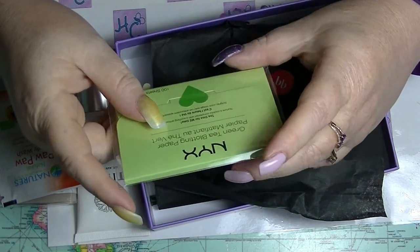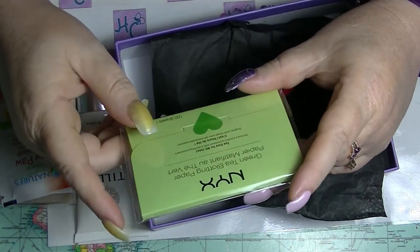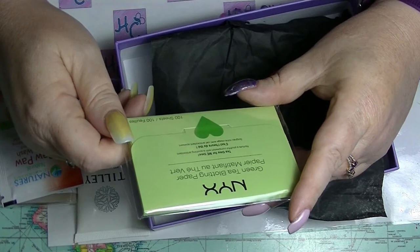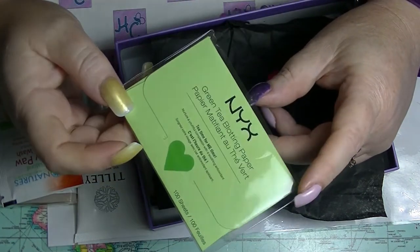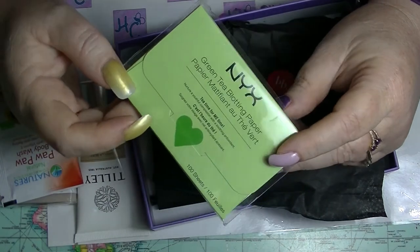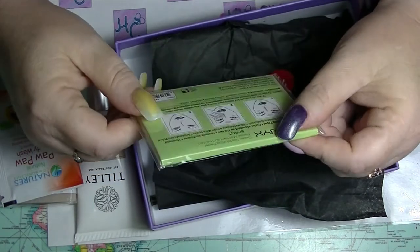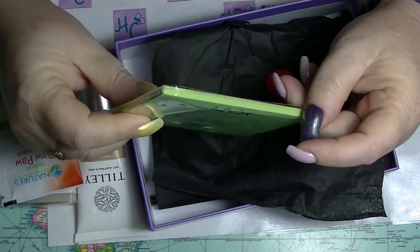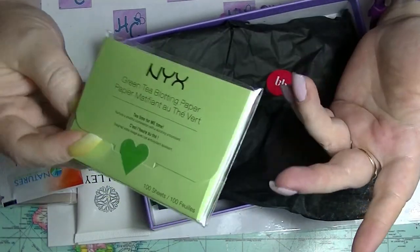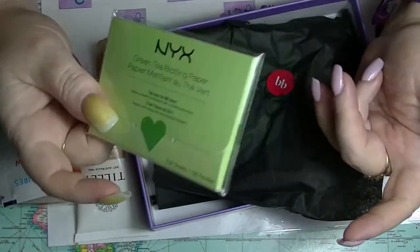50 sheets is $6.95, and this apparently has a hundred in it, which is weird. They don't even sell it in those slides — or they've got their information wrong. Either way, it's not like it's hugely expensive. Not that I expect things to be hugely expensive in a sample box like this.